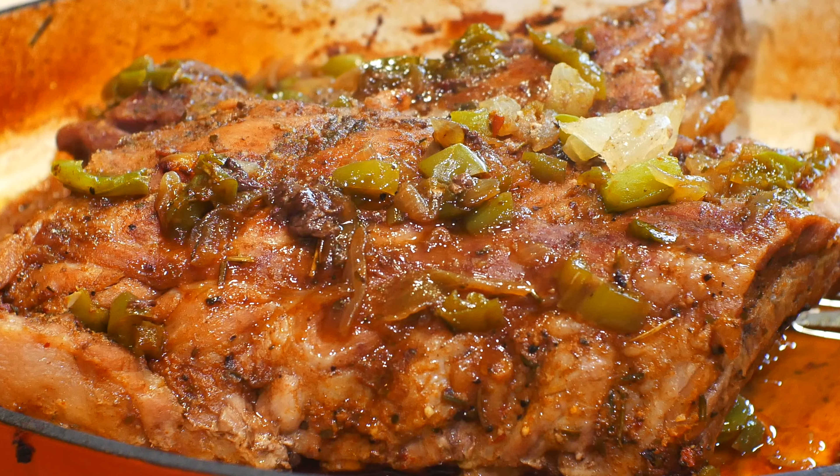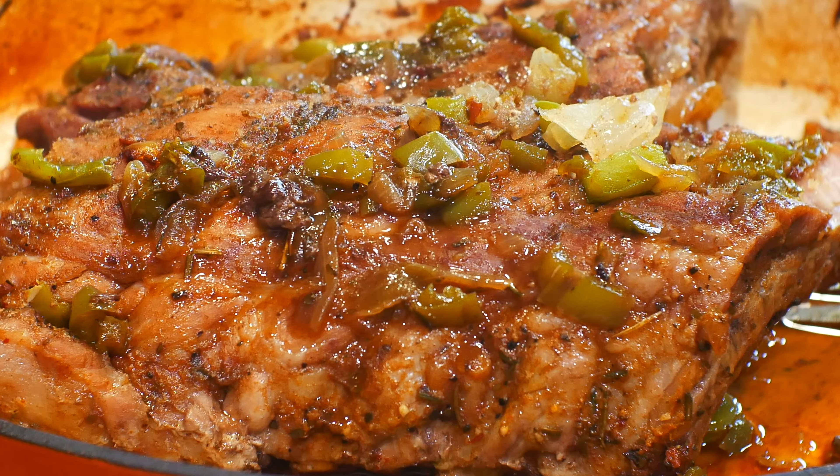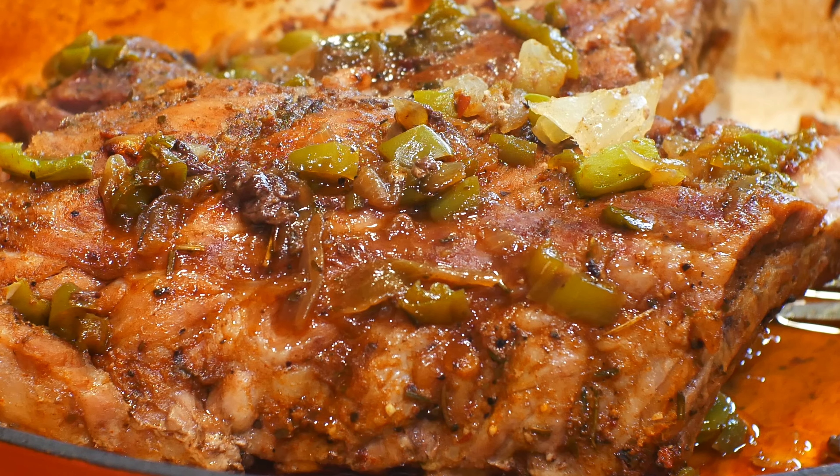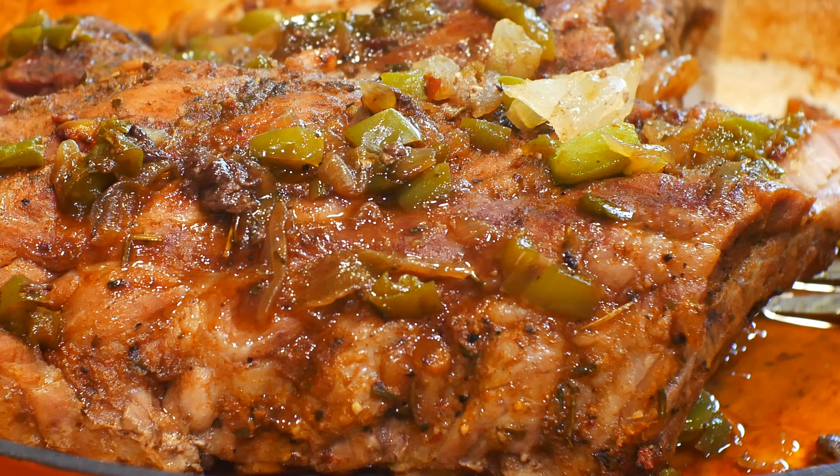I hope y'all enjoyed this video. These ribs were delicious and I hope your family feels the same way. If you like this video, please give us a thumbs up. Don't forget to subscribe. See you in the next video.